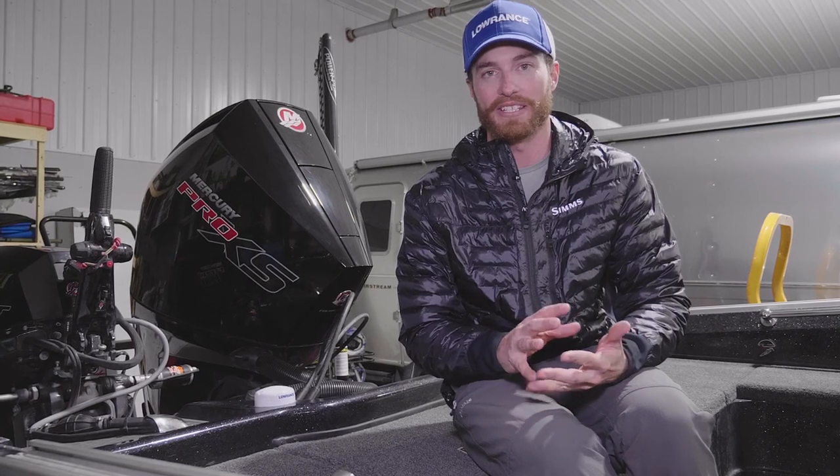If you've heard it once, you've heard it a million times on the importance of your electronics when it comes to fishing. And to me, it's everything. When it comes to a tournament, trying to understand as much as I can before I actually get my line wet is more important than anything, because it can dictate where I fish or even what technique I use.